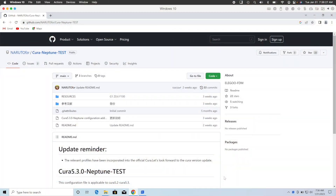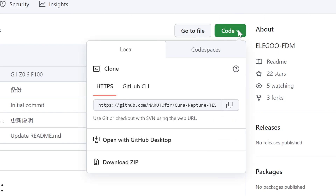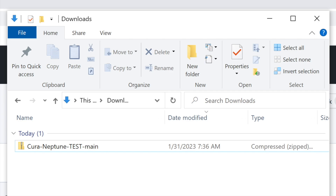The first thing we need to do is open up a web browser and go to Naruto FZR's GitHub for the Cura files. For your convenience, there's a link in the description. This takes you right to the Cura Neptune test repository. Click that green code button, then click Download Zip. After the file is downloaded, go to your Downloads folder and open up that zip archive.